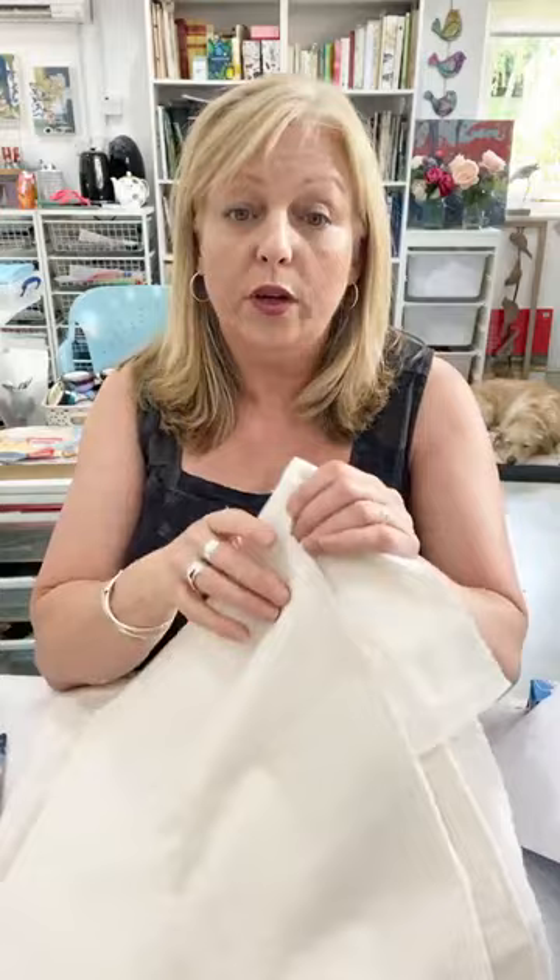The other fabric you could use is calico — this is a creamy colour, which it nearly always is. This is a quite nice smooth one, which I prefer because of the smooth finish, and it will dye beautifully. The only thing is the creamy colour will influence the brightness of some of the dyes. Any other fabrics are fine as long as they are natural fibres, because we're using Procion dyes and you're going to need natural fibres.